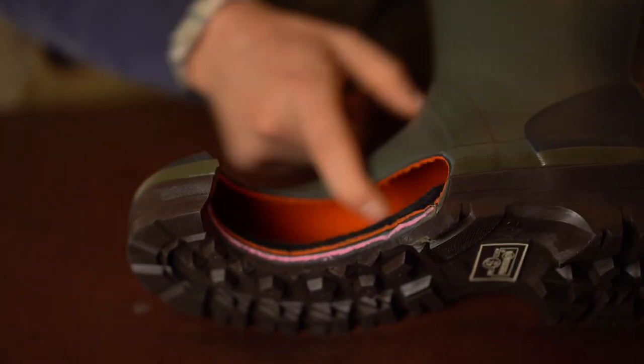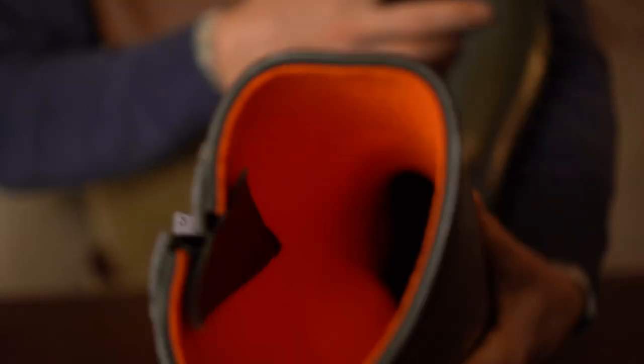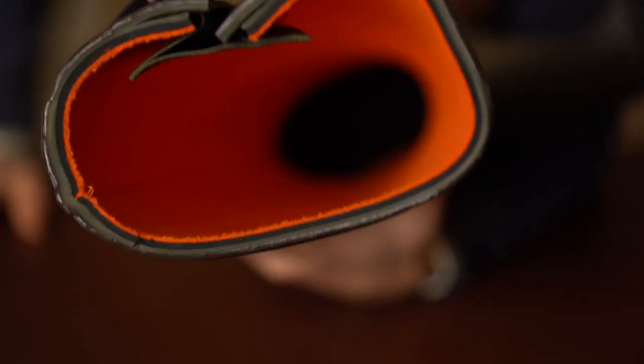And then on top again we have neoprene. The neoprene they use is four millimetres thick. It's also got a fleecy lining to it on the outside, just for a bit of extra comfort and warmth.